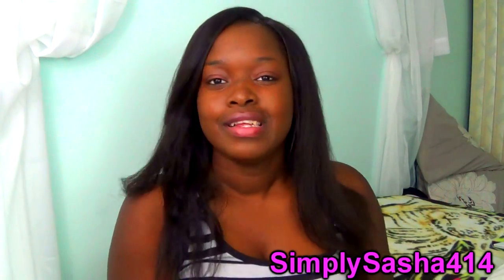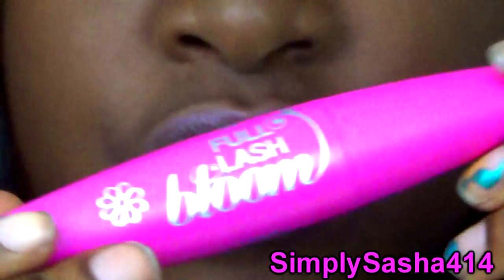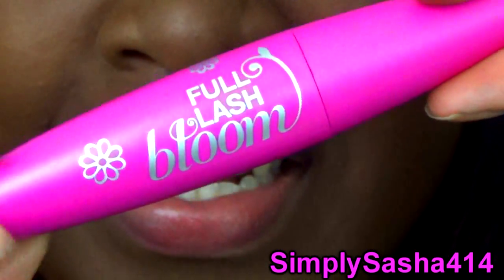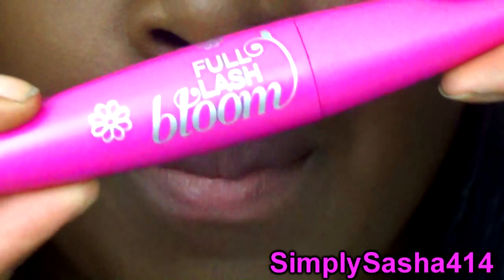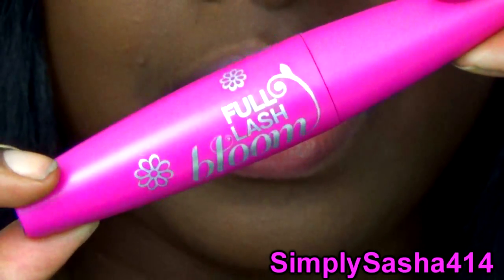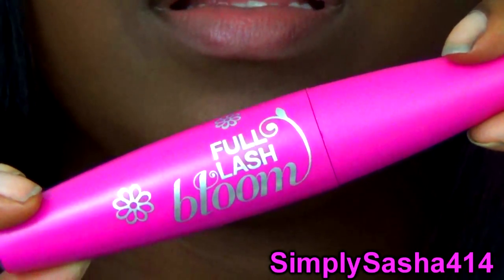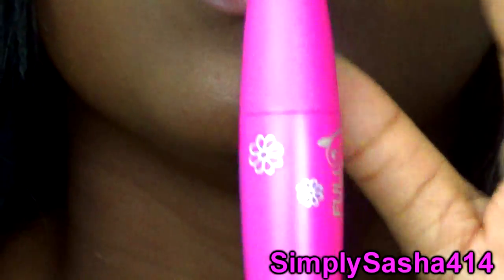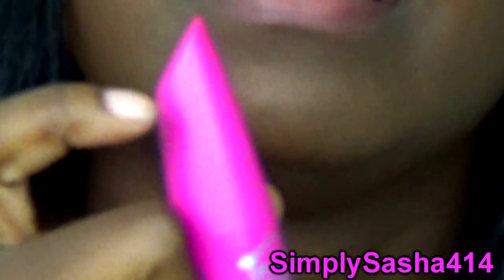So let's get into it. First I want to show you guys the packaging up close and personal — here it is. It's just like this pretty Barbie pink color and it's really really pretty, it has flowers on it. I think it's really really cute.